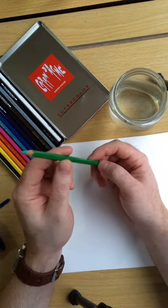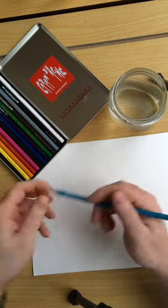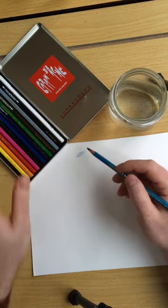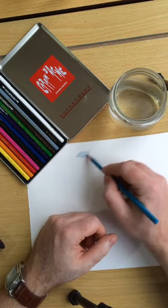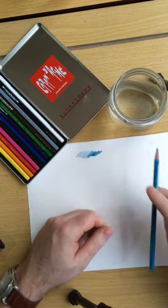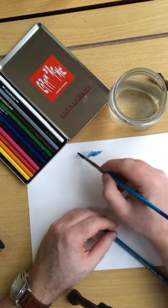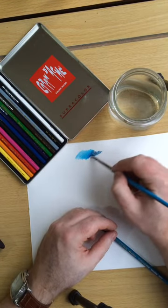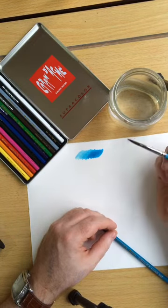So I thought I'd show you a few ways you can use watercolour pencils. One way is simply by putting colour down onto paper. These are Caran d'Ache Supercolour watercolour pencils and I'm using 300 gram Bockingford hot-pressed surface. The harder you press, the deeper the colour will be. Take your brush, load it with water — or you could use a water brush — and you can see where the colour is thicker, when you add the water it is deeper.